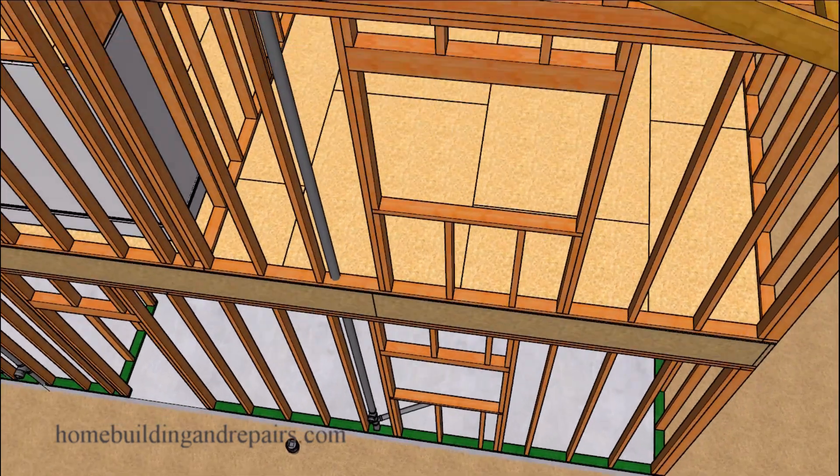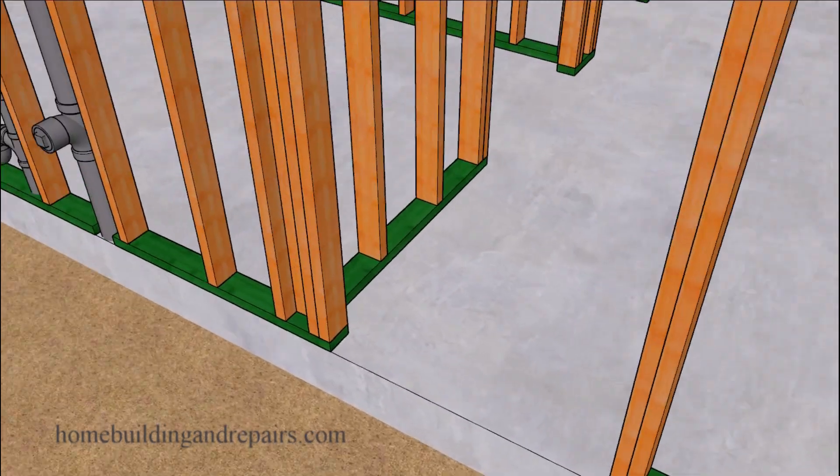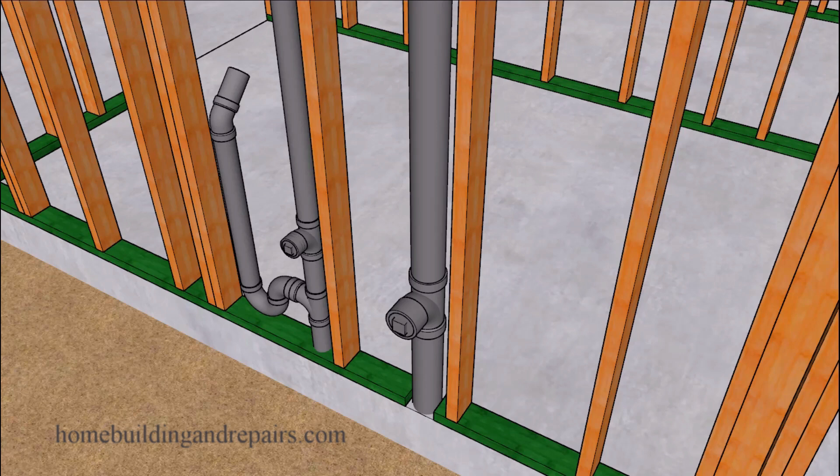Next up we will have a clean out at the back and a clean out behind the sink. I like to put these in even though sometimes they're not required — if you can take the trap apart you won't need a clean out. But they're only a few dollars, and hopefully you never have to use them, but if you do they could be a money saver.